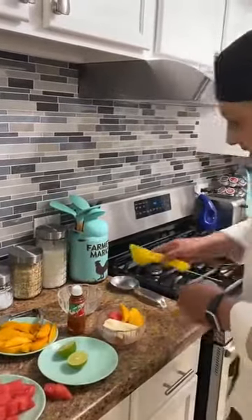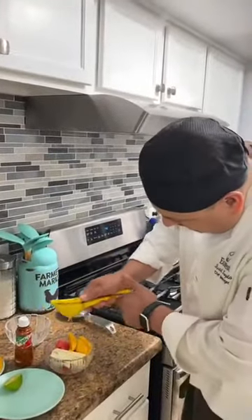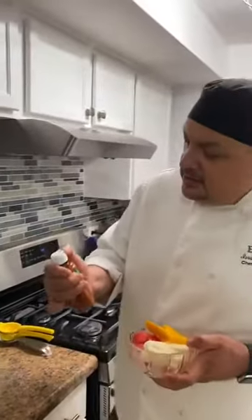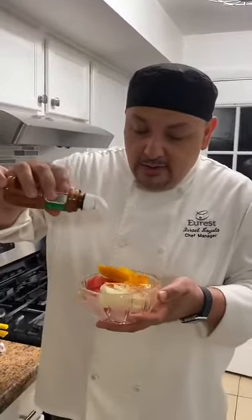I'm going to squeeze half a lime and add the seasoning. As much as you want — it depends how spicy you like. This is about right. Enjoy everybody. Be safe.